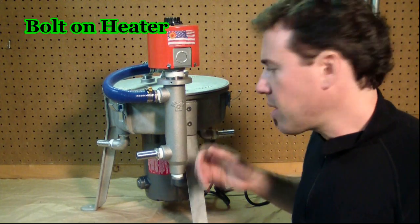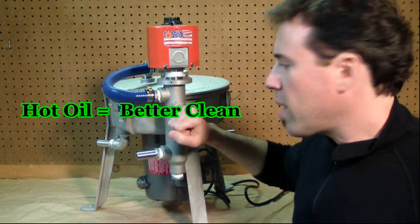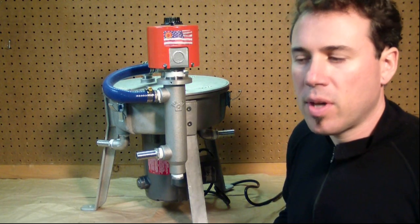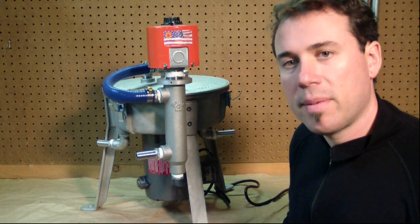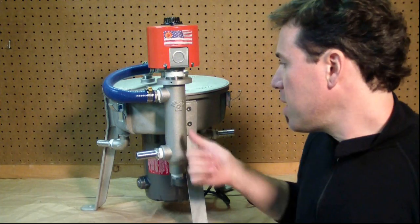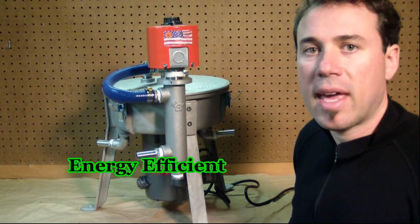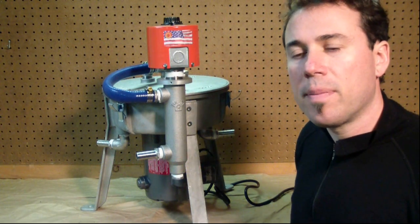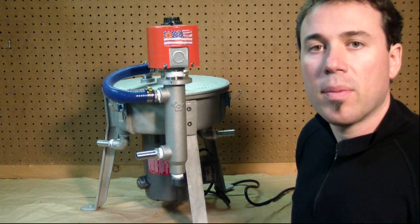This is our bolt-on heater — it's basically a tube with a heating element inside, thermostatically controlled. The reason we have this is it's important to have hot oil as you're cleaning it; it really helps the dirt and water settle. We recommend at least 150 degrees — this will take it up to 250. It does a nice job of taking 60–70 degree oil and heating it up to about 200 degrees. What's nice is you don't have to heat your entire feedstock — not a giant barrel or a 275-gallon tote — it's just heating the oil in the tube right before it goes into the centrifuge. We see this as an essential upgrade to produce the cleanest oil possible and help get all the water out.